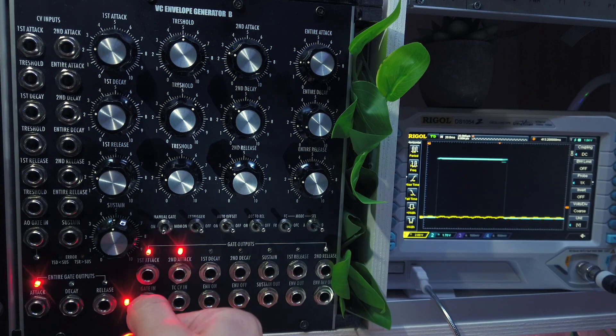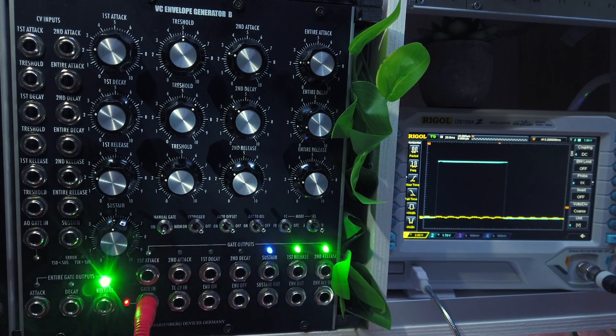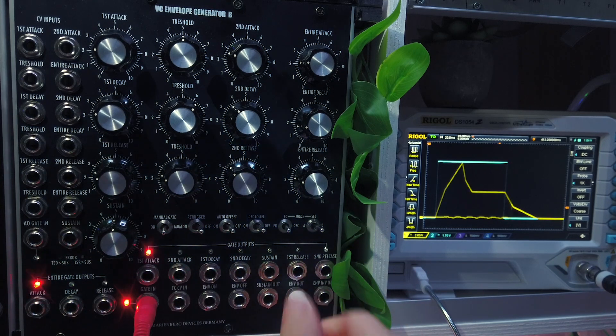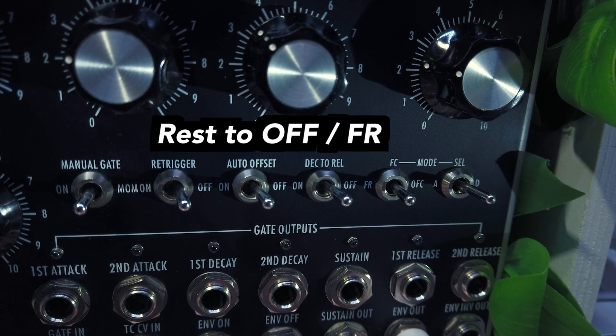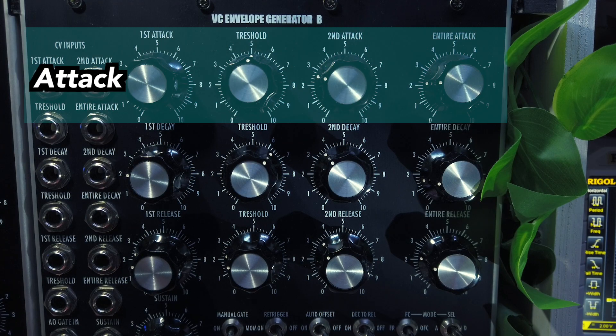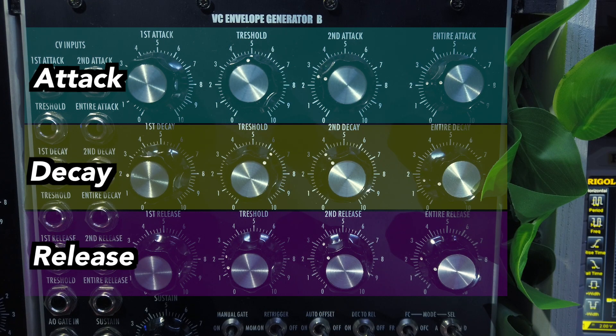To get started, patch a gate signal into the gate input and take the envelope signal from the ENV output. For normal operation, set the manual gate switch to the middle position and the rest of the switches to OFF and FR. I'll talk about those features later in this video. The first three rows control the attack, decay and release stages of the envelope.